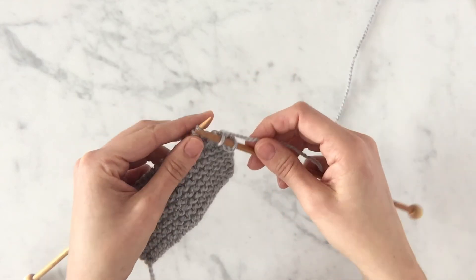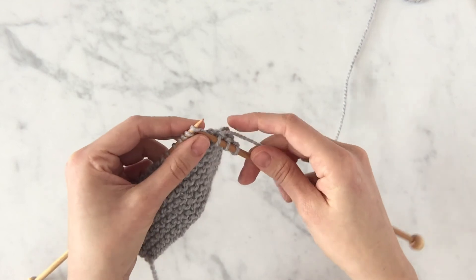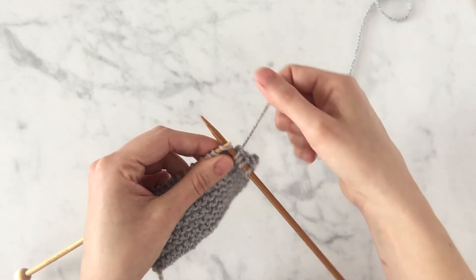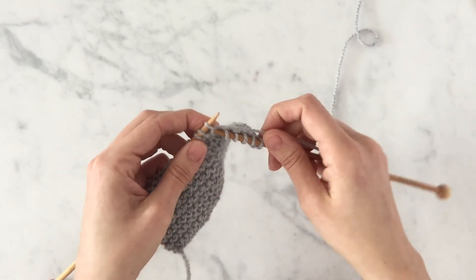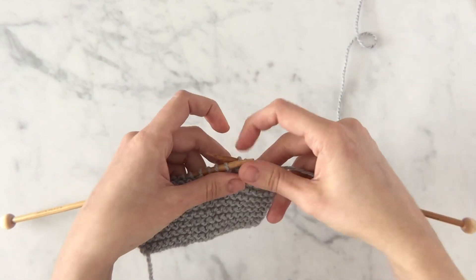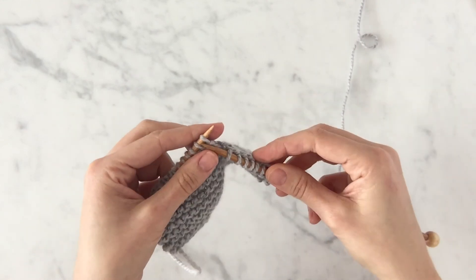Then you can carry on just as you learned earlier in the basic section of this video. If you knit every single row, you'll create garter stitch. Garter stitch is a really wonderful fabric with beautiful ridges and it's extra, extra warm. It's a great place to start learning how to knit.